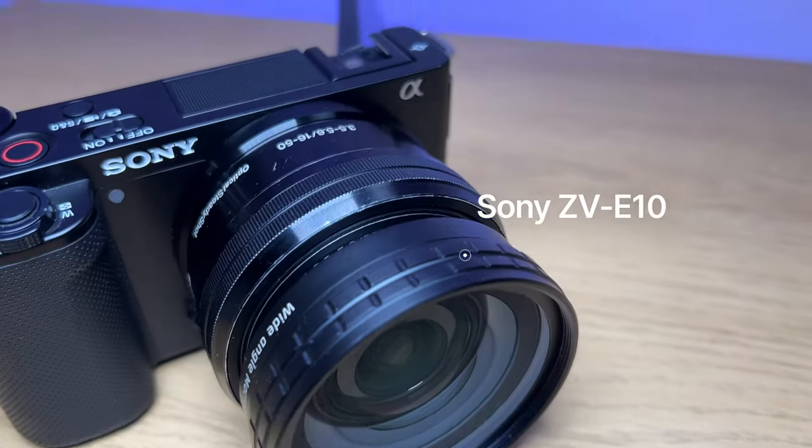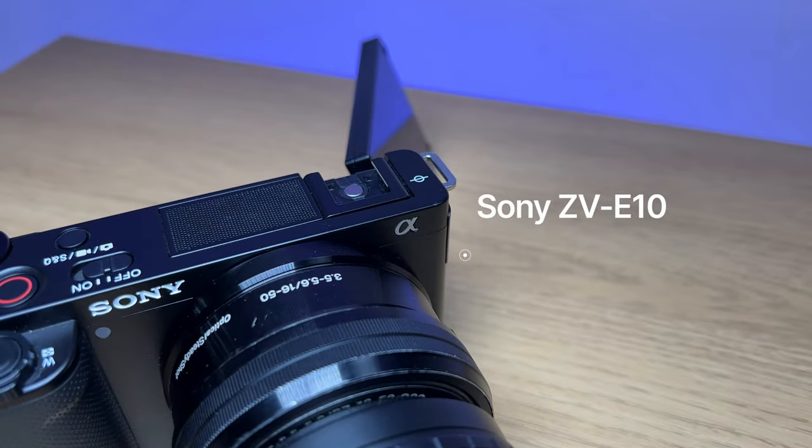This is the Godox TT350 external camera flash. Why have I got this? Because my Sony ZV-10 has no flash of its own, and that's where the Godox comes in.